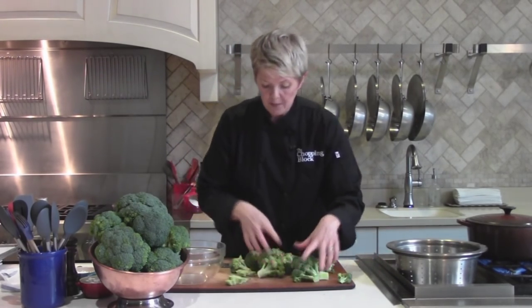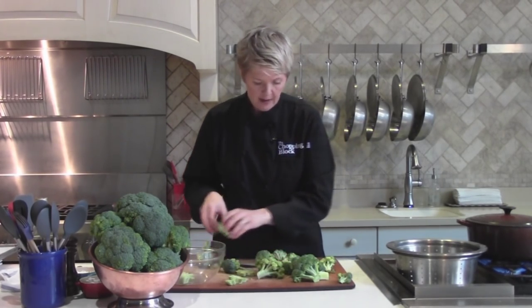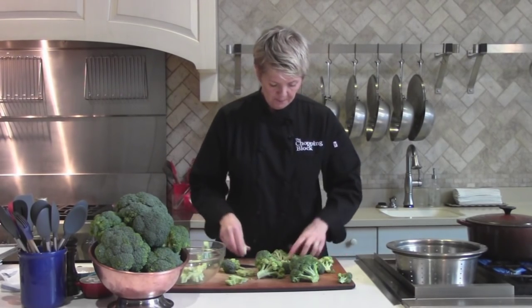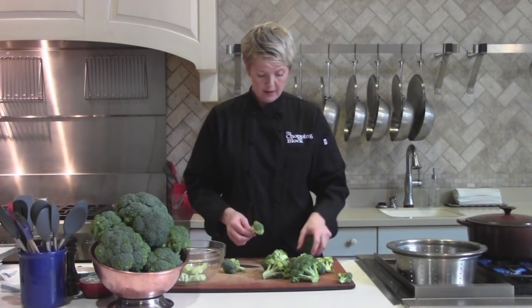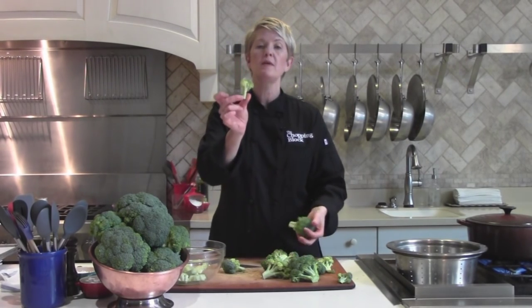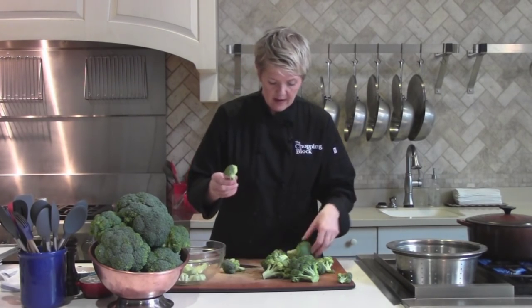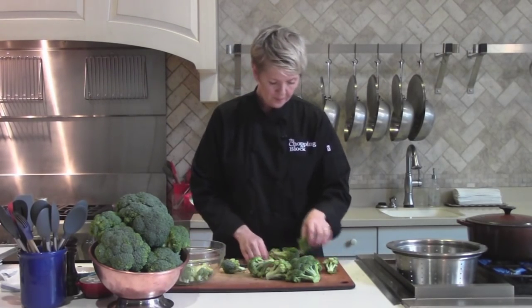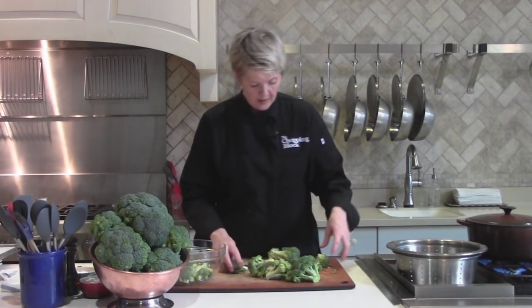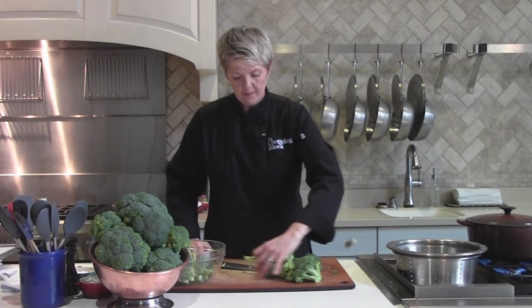So what I'm left with here are these kinds of pieces — I just leave them like that and use them. Then I look at the smallest piece. I've got larger pieces and I break them down so they're a pretty similar size. These little pieces I'll just throw in my bowl. This big one I just kind of cut down the stem.